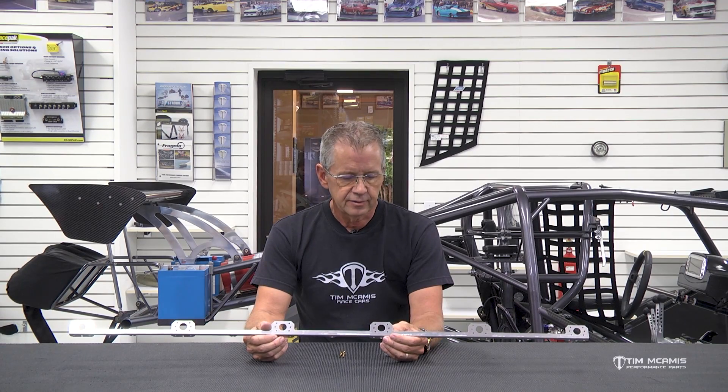Hey everybody, it's Tim McCamuss out in the shop tonight. There's a lot of different styles of pop type rivets.